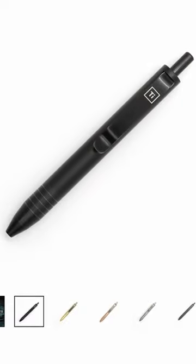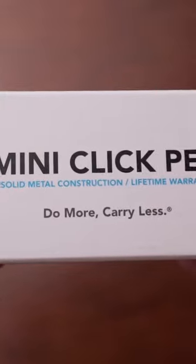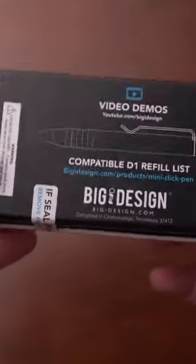Alright, next on the list is the Mini Click Pen by Big Idea Design. This Mini Click Pen comes in at 3.81 inches and this is one of the smallest click pens that I've ever seen.